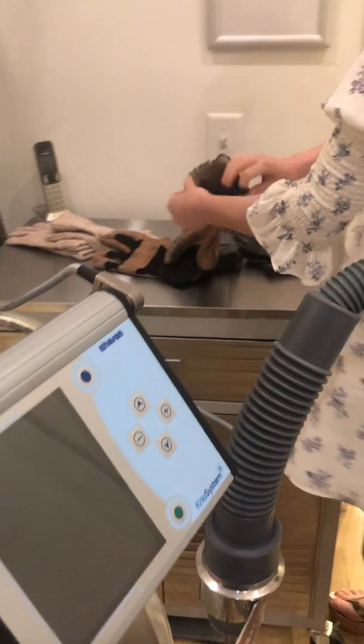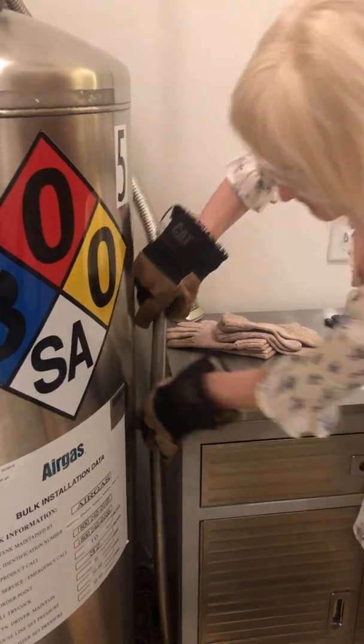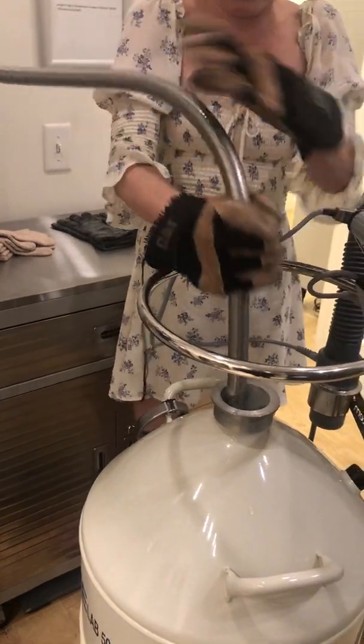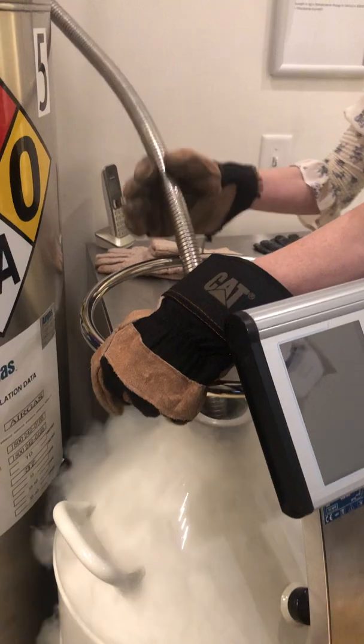The next part, I am going to wear my gloves. So I take my liquid nitrogen fill hose, which in my case is permanently attached to one of our dewars, and I stick it in probably just about as far as I can.